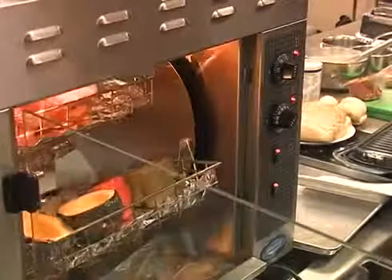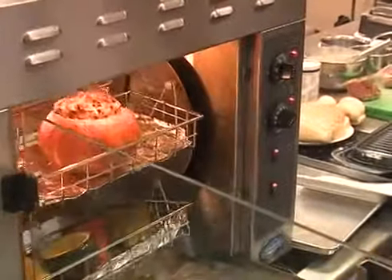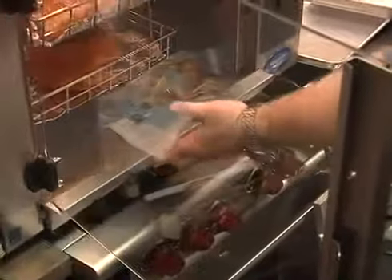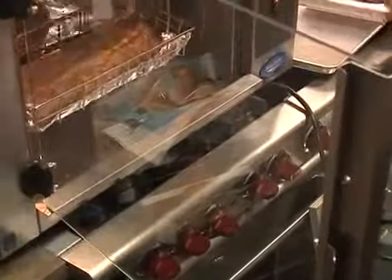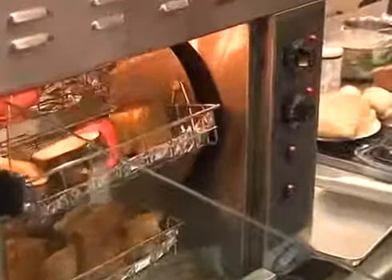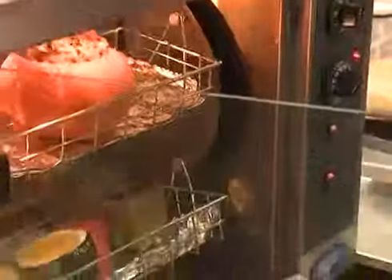At the end of the day, wipe the unit down and take the drawer out of the bottom to wash it. Interior surfaces are all stainless steel — fine to use oven cleaners and scour pads. For glass surfaces, use glass cleaner, and just like your oven, oven cleaners work for anything baked on.